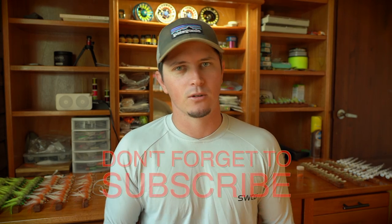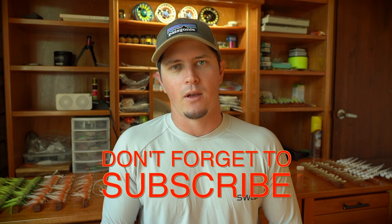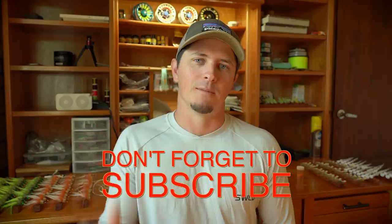Those are the four hooks I use. I like to keep it simple and these hooks have done a great job for me over the years. Different scenarios are going to present different opportunities to use different hooks, and these four cover that full range for me. Thanks for watching — give this video a like, hit subscribe if you haven't already, and we'll see you next time.